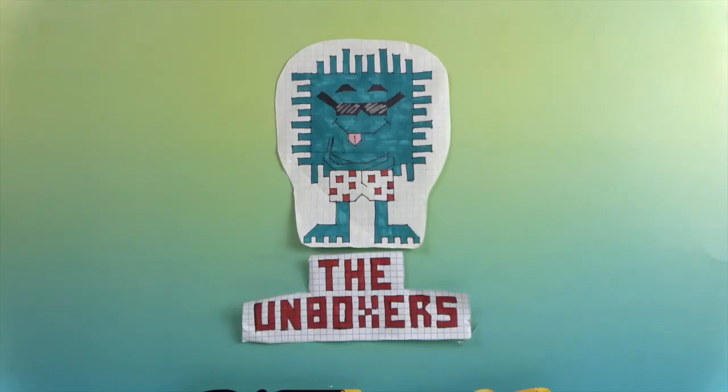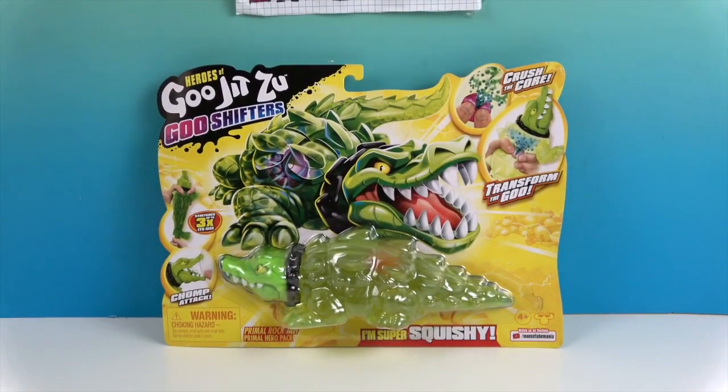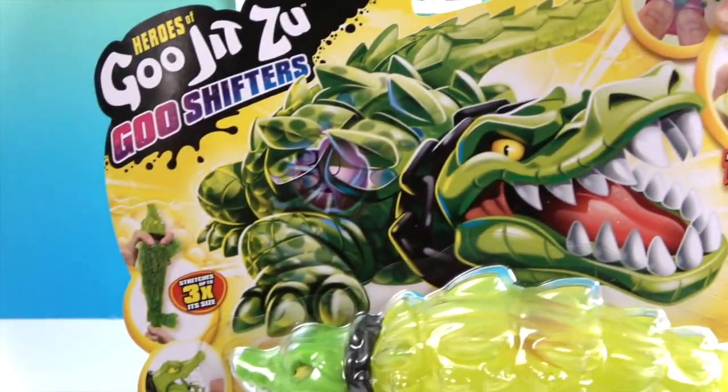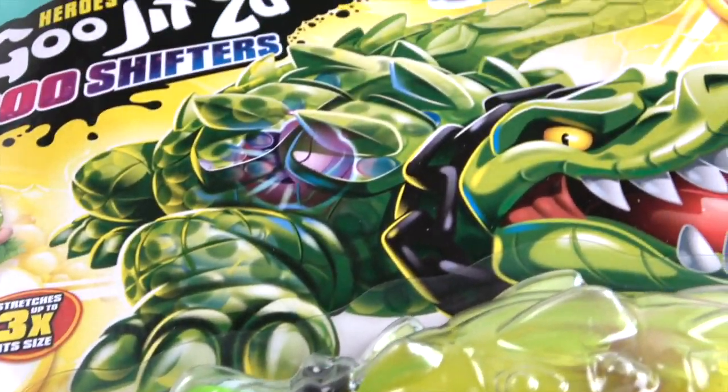Hello and welcome back to the Unboxers! Today we have a new Goo Jitsu character — this time it's called Goo Shifters. You're going to crush the core inside, and it's going to transform the water inside into goo and little water-filled orbs. It does stretch up to three times its size. Let's take a look at the packaging — that's a really cool ferocious looking alligator!